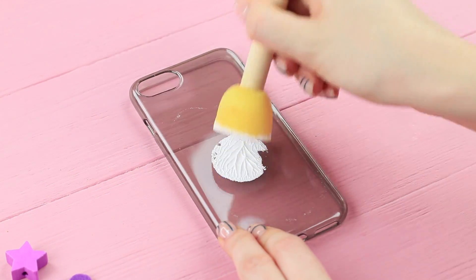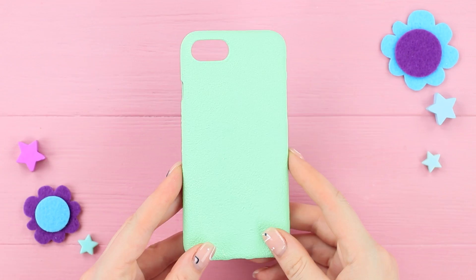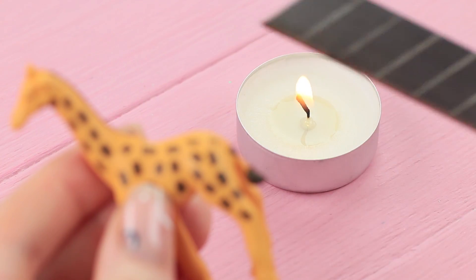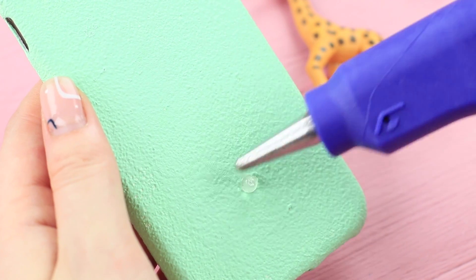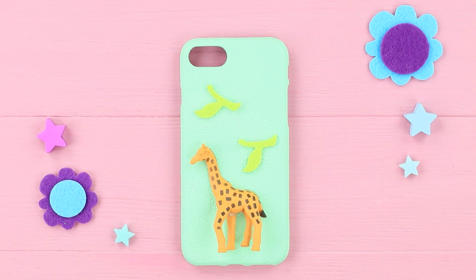Jessica is talking on the phone! The blue-eyed girl likes her friend's case! This giraffe is so cute! How did it get here? Coat a phone case with acrylic primer and color it with acrylic paint. Cut a rubber giraffe toy with a heated knife lengthwise. Attach two more legs to the piece and hot glue the giraffe to the phone case. Decorate it with felt leaves.